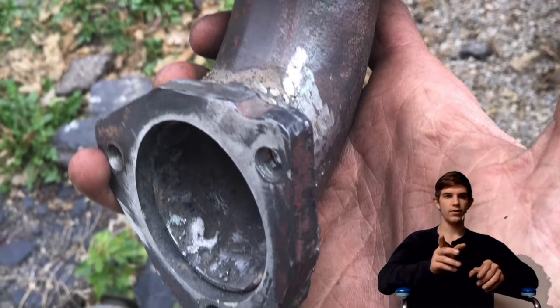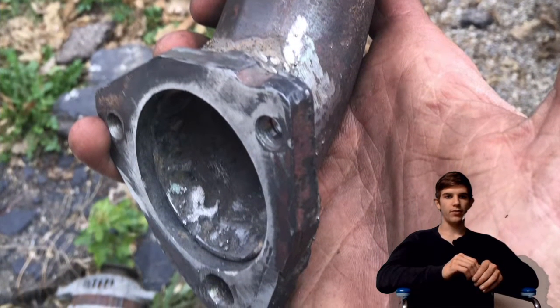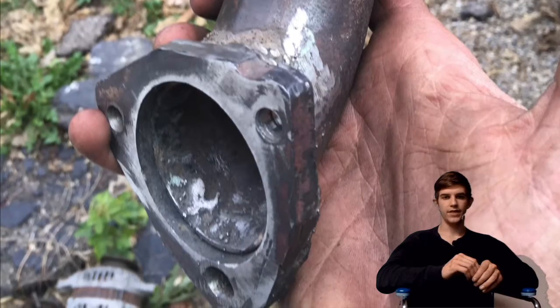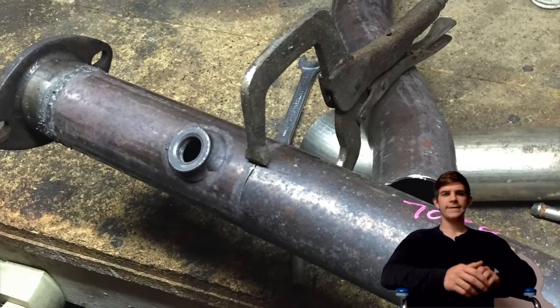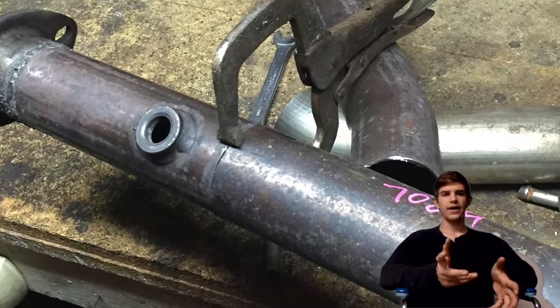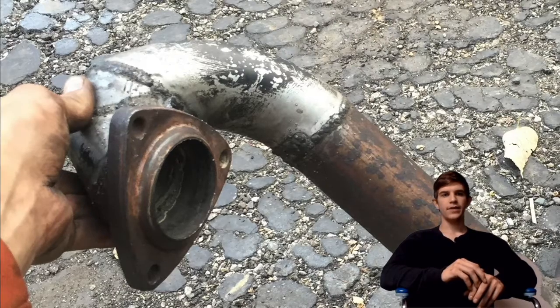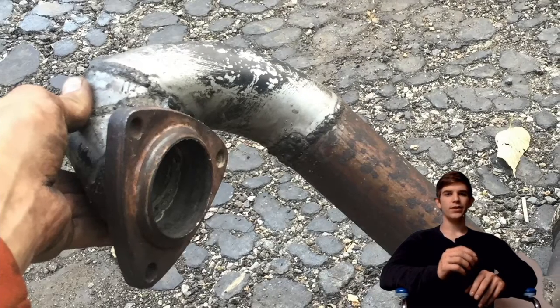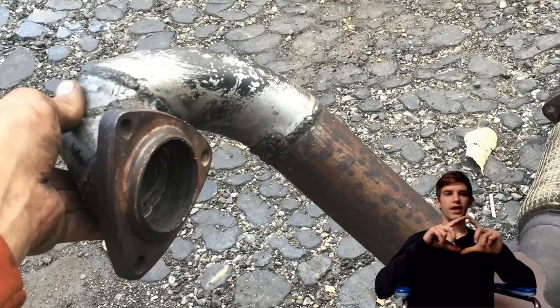I drilled it out to the correct holes to match up the turbo from the old downpipe, and that worked out pretty good. After I got that sorted, it pretty much holds the turbo in place — it's really solid. Then I ended up having to build the exhaust.